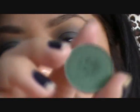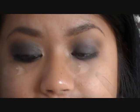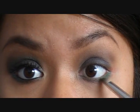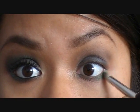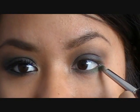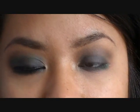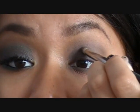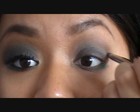Now it's time for the green color. I'm going to be using Humid by MAC — it's such a pretty color. Using the same pencil brush, I'm going to apply it to the outer third of my lower lash line and then blend it in with the Lush Raven and Espresso colors, bringing it up a bit. Then take a little more on the tip and apply that color to the crease as well.